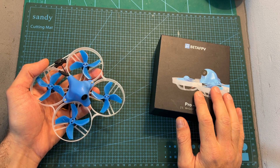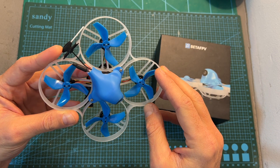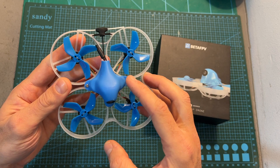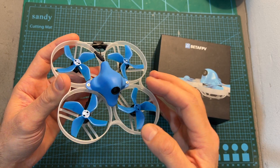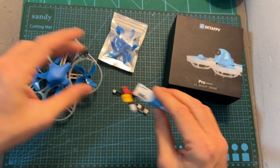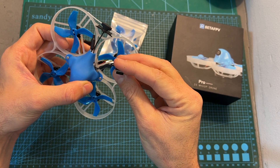Moving on to the Meteor 85, an updated version of the Beta 85 Pro 2. It's still a 2S micro quadcopter using 1103 11,000KV motors, Gemfan 2020 propellers, and the same frame. The updated components are the all-in-one flight controller with an integrated ExpressLRS radio receiver, and the VTX has been upgraded to the M03 VTX with a maximum output power of 350mW, featuring the Caddx Ant FPV camera. In the box you get a spare set of Gemfan 2020 propellers, a 300mAh 2S LiHV battery, and a USB Type-C adapter for connecting the flight controller to your computer.